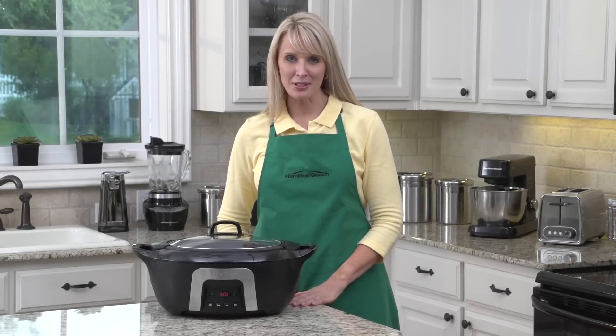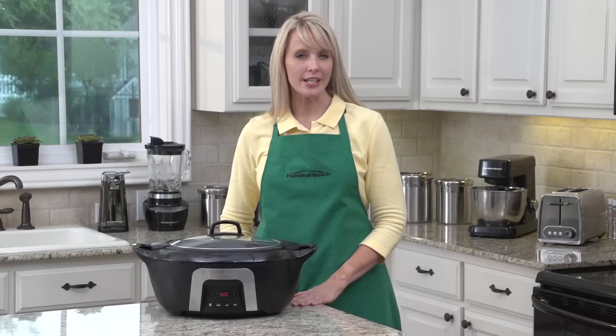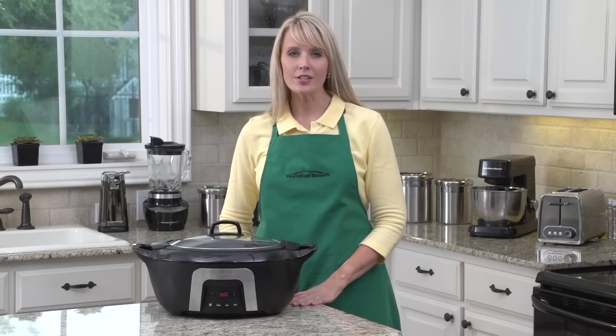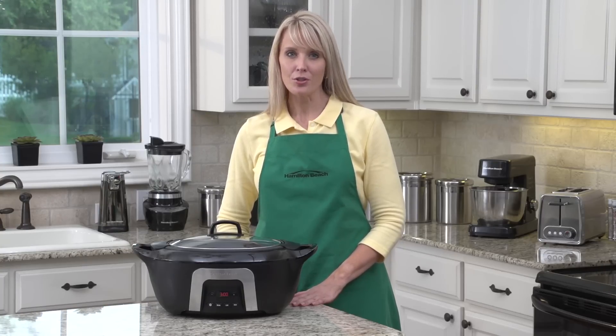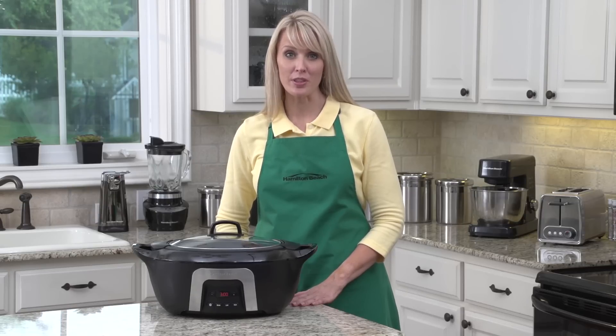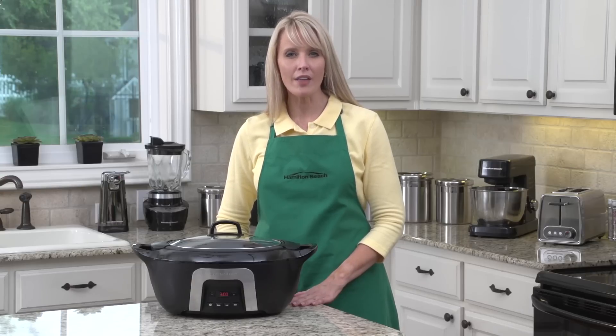Hi, I'm Kara for Hamilton Beach. Want to know our secret to innovative design? We listen to the concerns of consumers and develop good thinking solutions. Through our research, we know some people, especially those with young children, dislike how hot the exterior of a slow cooker becomes during cooking.